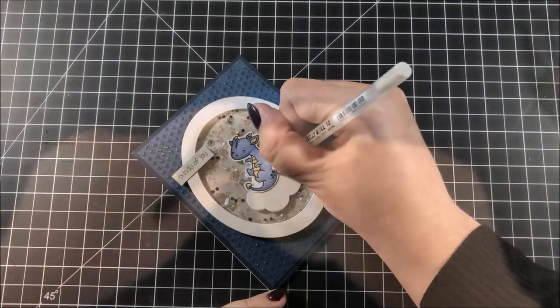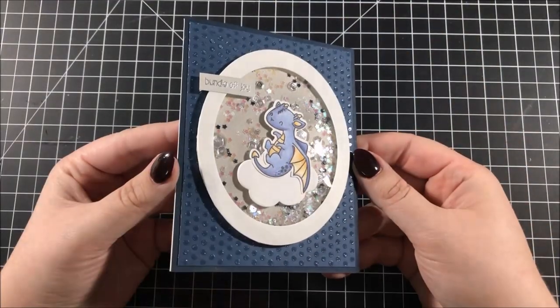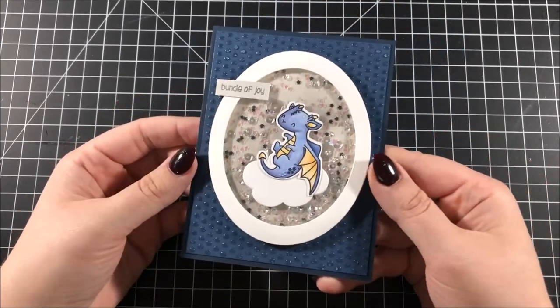To finish up the card I took my white gel pen and added a few dots along the back and on the head of the dragon for some more detail, and then this card is all done.